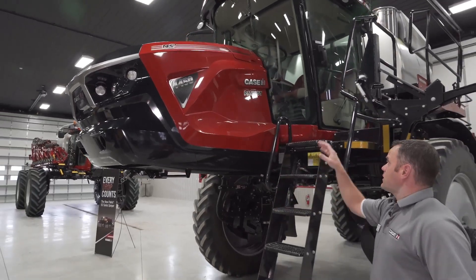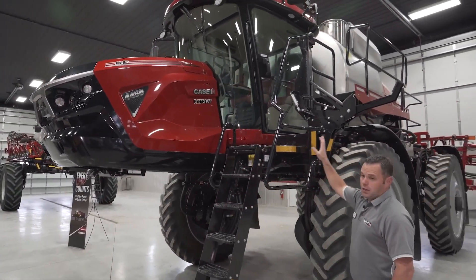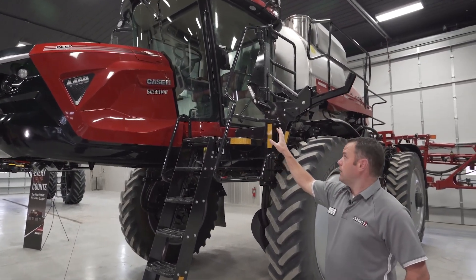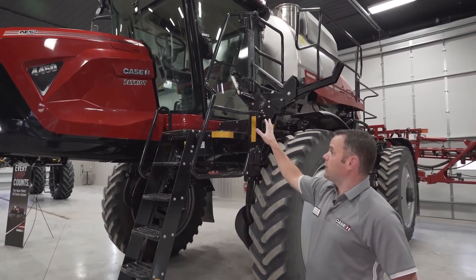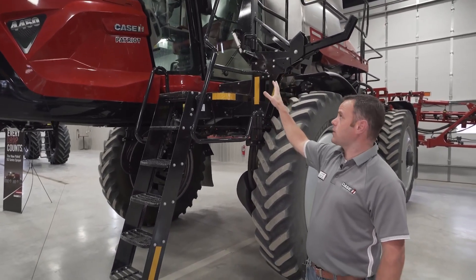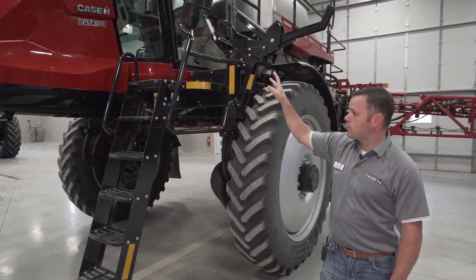The next thing you're going to see on the 50 series Patriot is a new cab — with an all-new armrest, a new right-hand console, a new seat, and a couple of different trim packages: a deluxe package or a luxury package with leather seats.